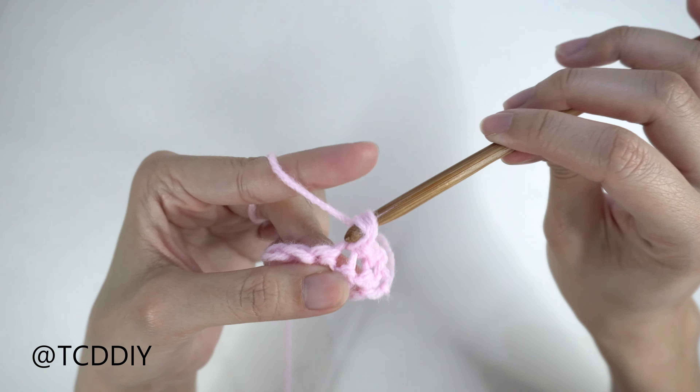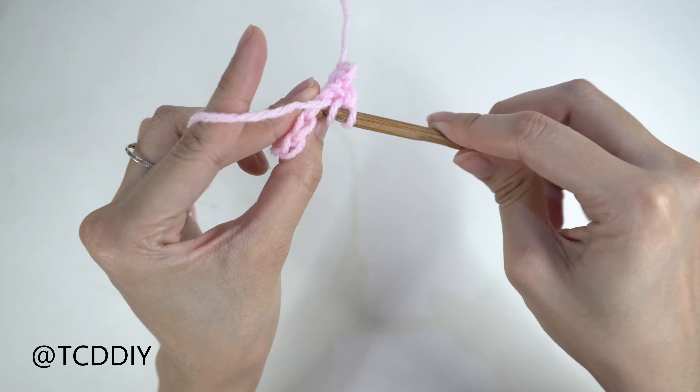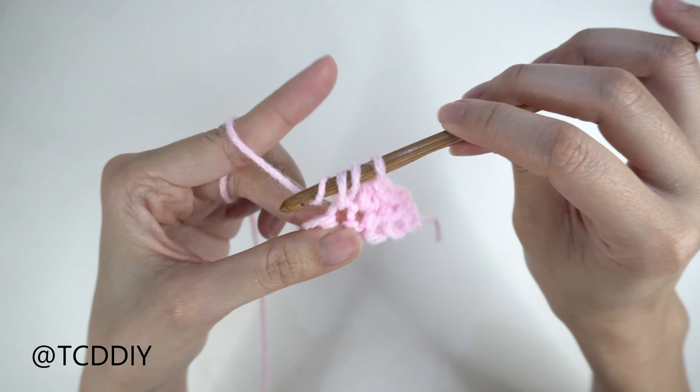For this project, any category 4 yarn will work, but I used 75% of Lion Brand's Pound of Love in Pastel Pink. As for tools, a 4 and a 6mm hook, scissors, stitch markers, and a tape measure.